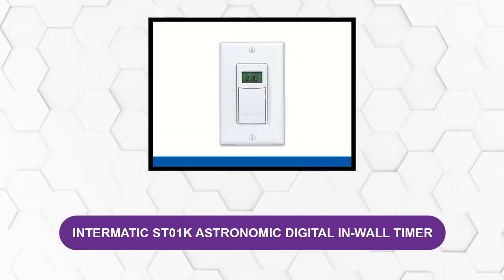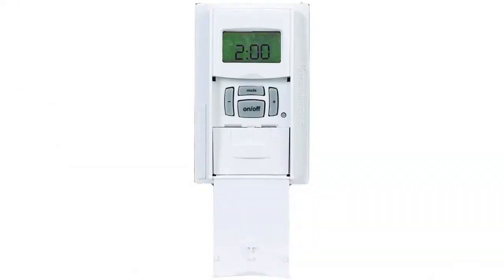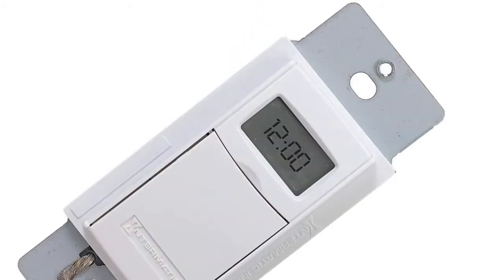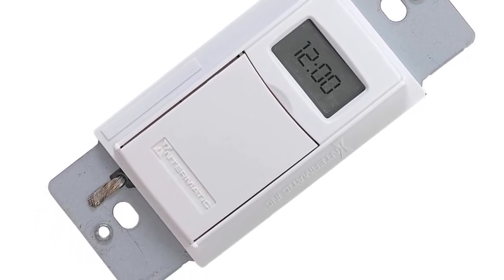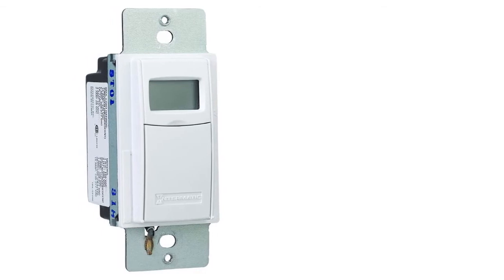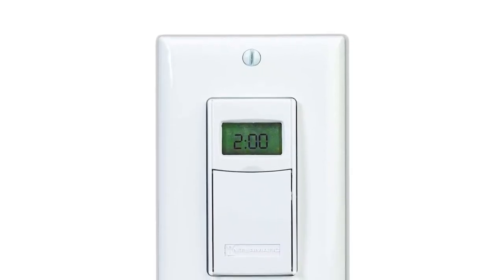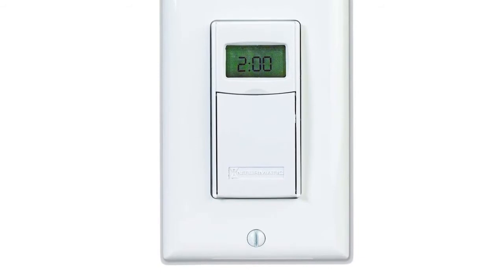At number three: Intimatic ST-01K Astronomic Digital In-Wall Timer. This is the best light switch timer due to its 15-amp lighting control, giving it the ability to be installed in commercial and residential areas. It simplifies everyday use with an astronomic feature, which allows users to set on and off times based on geographic dawn and dusk patterns throughout the year. The large LCD screen gives a readout of load status, mode, and time of day. It features easy installation, reliable battery power that doesn't use house power for memory, and no neutral wire connection required. It can control both LED and CFL lights and features automatic DST to keep the schedule in sync throughout the season.